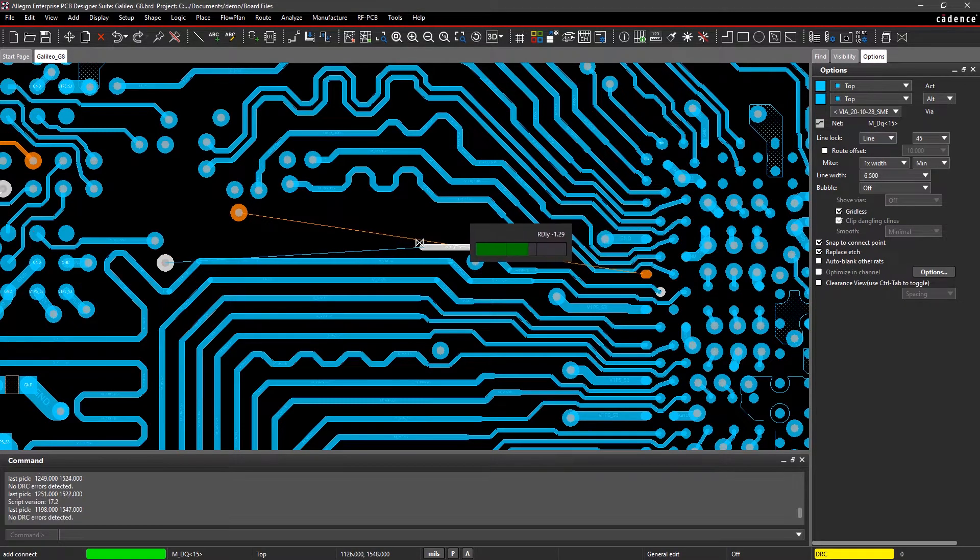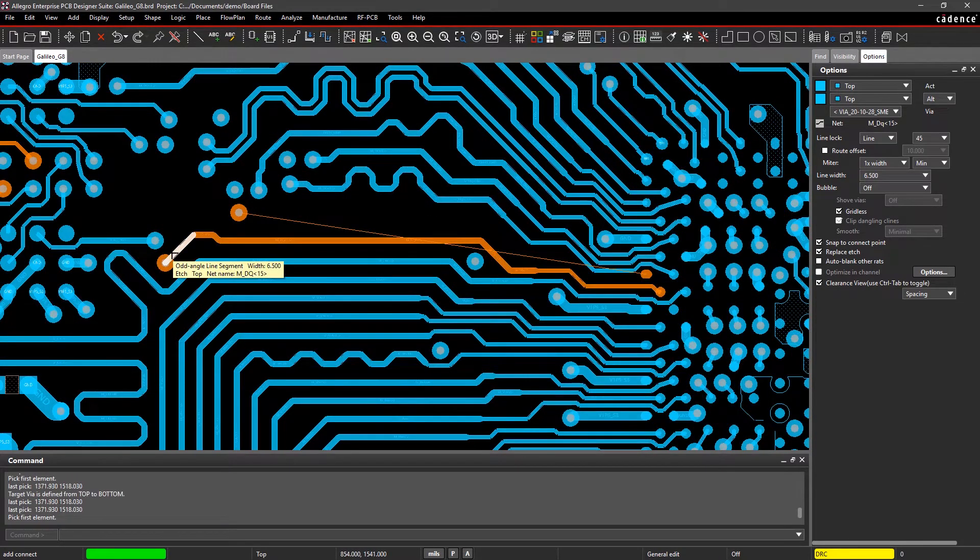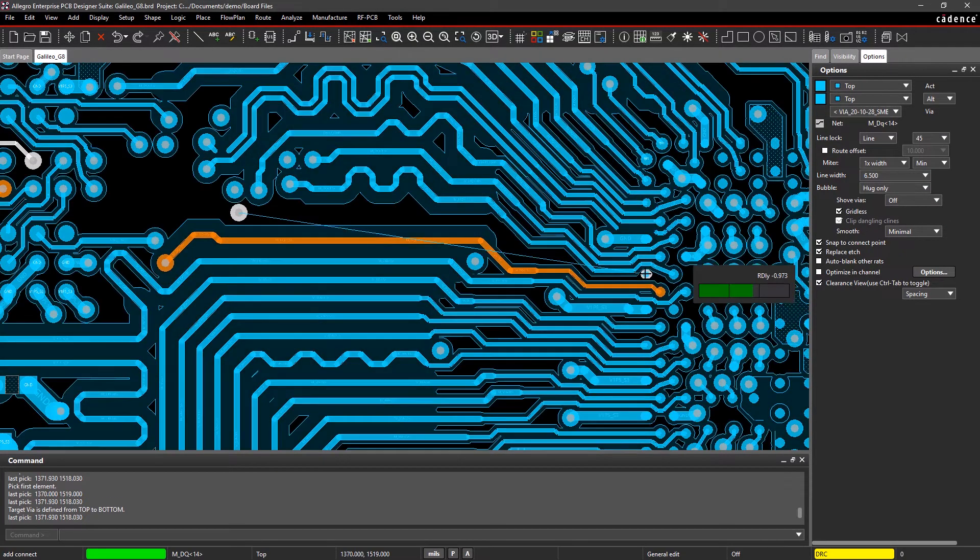As you route, visual cues show you open routing channels so you don't end up causing violations. A heads-up display helps keep track of propagation delay constraints so you can get it just right.